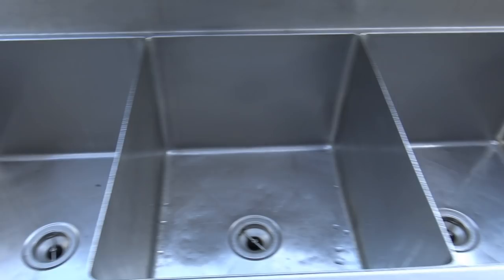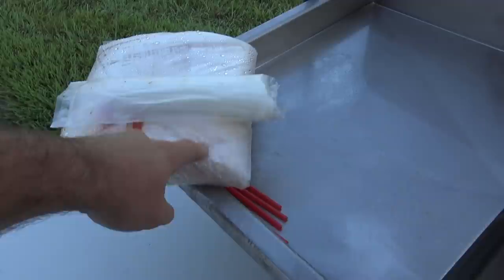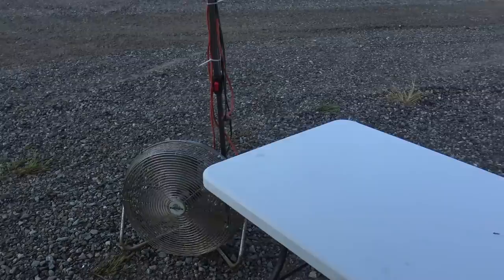We'll take out the gizzards and the livers, then drop the birds into these three bay sinks full of ice and cold water. The next step is this table where we have BPA-free bags, zip ties, and straws — we'll show you how all that works. That'll be the last thing we do and then we'll drop them in the freezer. We also have a fan running to keep us cool and a nice canopy. It's early Tuesday morning and my dad's coming up.